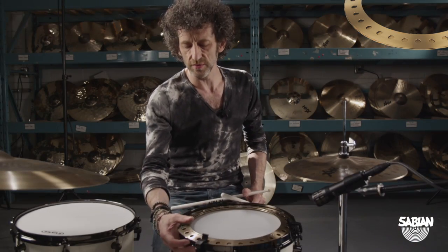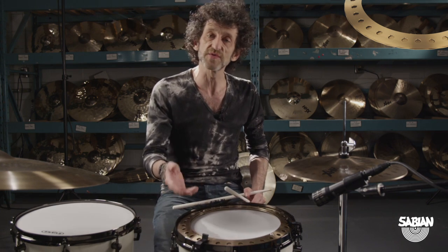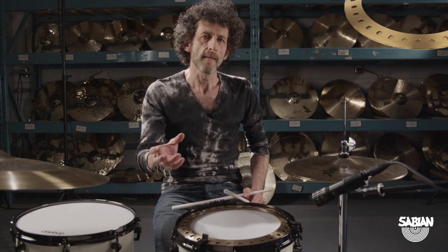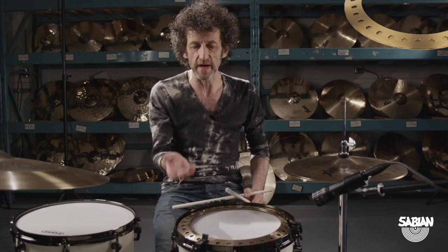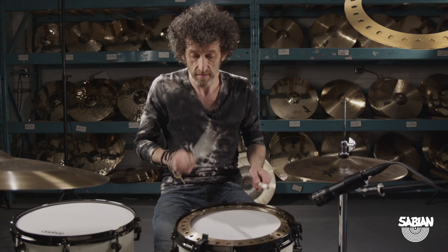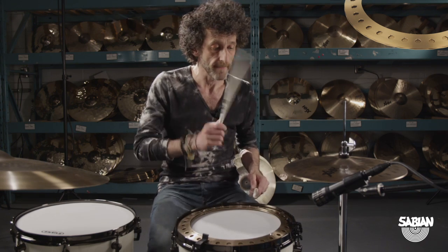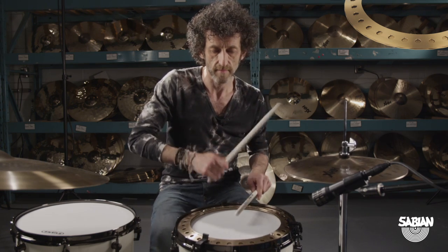The ability to adjust the pressure of the clamps is really useful because I can tune in more of the decay that corresponds better to how the snare is tuned. For instance, if I tune the snare up high, a shorter sound will probably work better with that.